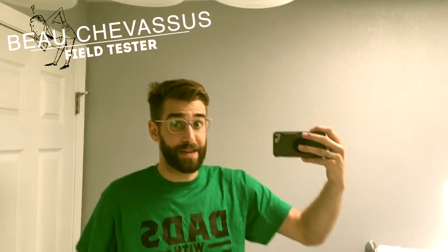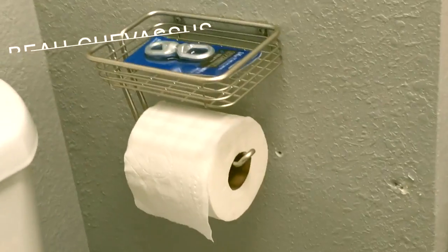All right, you guys, hold on to your pants because in less than four minutes, I'm going to give you some vital hints, tips, tricks as to how to mount this little guy.